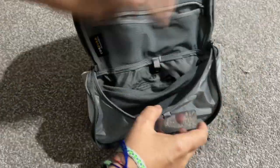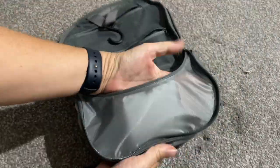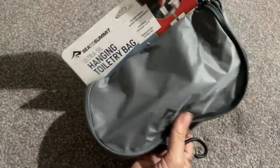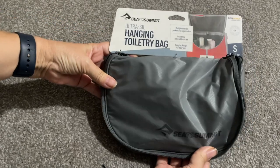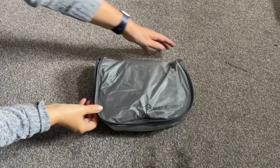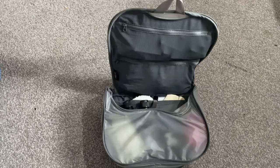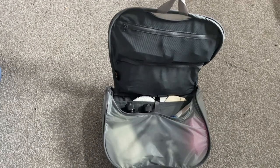Now the cons of the bag. It's limited — I don't think I'm going to fit all my toiletries in, but if you travel lighter then you should be okay. But now let's move on to the large hanging toiletry bag.